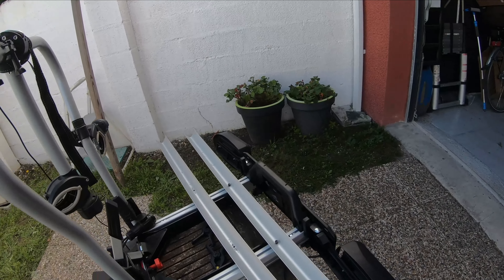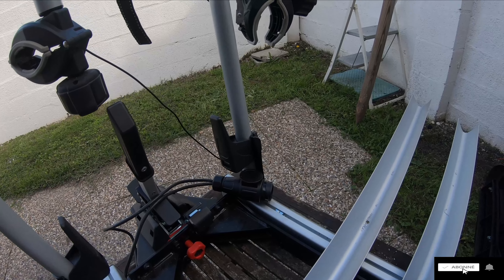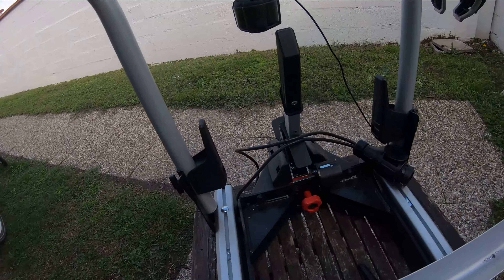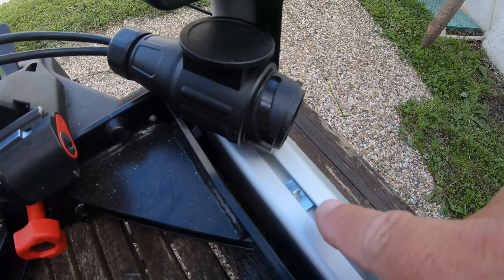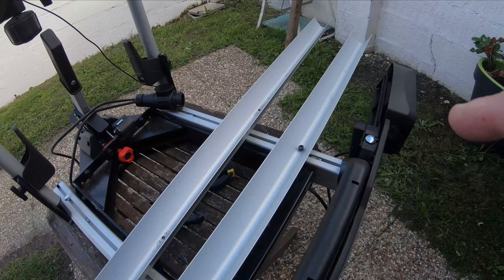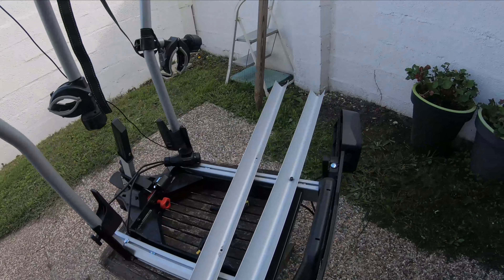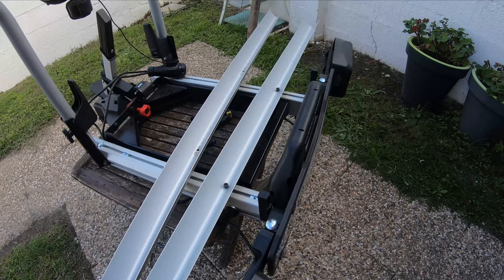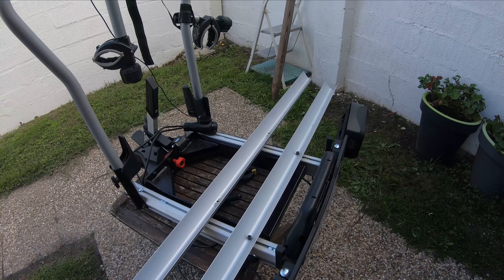Là je vous reprends et je vous montre ce que j'ai fait. J'ai mesuré pour que ce soit égal de chaque côté. Et pour fixer le rail, je me resserrs des pattes d'origine qui sont à l'intérieur. Voici le premier que j'ai fait — voilà ce que ça donne. L'autre n'est pas encore fixé, je m'en occupe et je vous reprends juste après avec les vélos dessus.